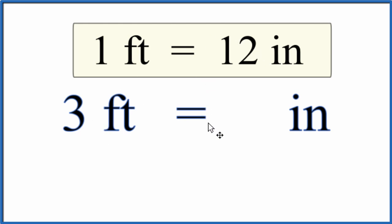Since we have three feet, that's just three times 12 — 36 inches. So three feet equals 36 inches.